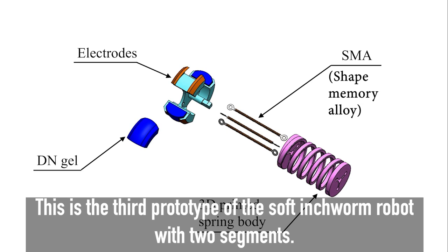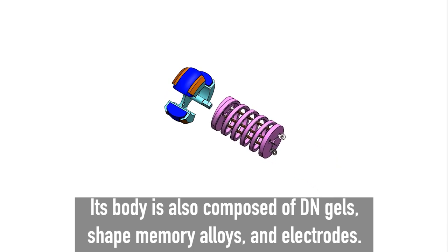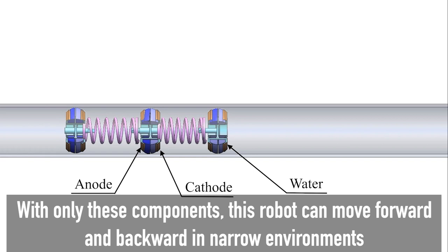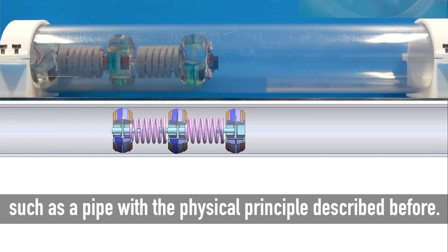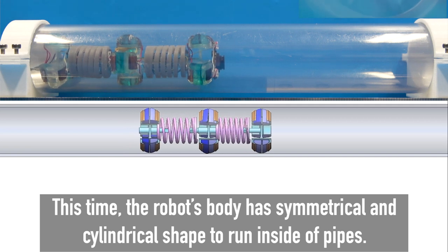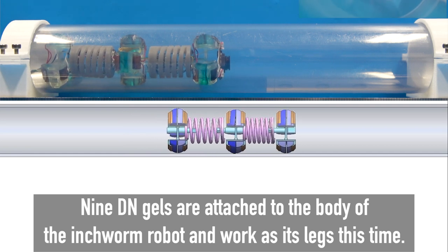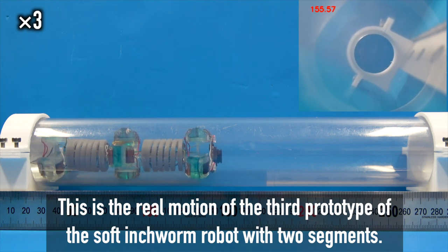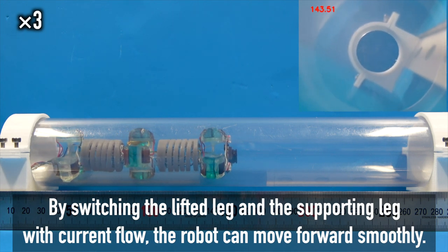This is the third prototype of the soft inchworm robot with two segments. Its body is also composed of DN gels, shape memory alloys, and electrodes. With only these components, this robot can move forward and backward in narrow environments such as a pipe. The robot's body has a symmetrical and cylindrical shape to run inside pipes. Nine DN gels are attached to the body and work as its legs. By switching the lifted leg and the supporting leg with current flow, the robot can move forward smoothly.